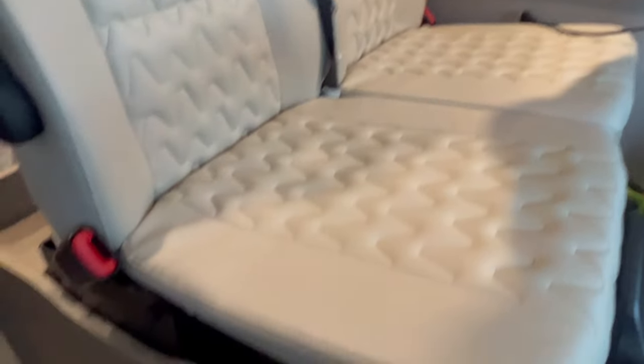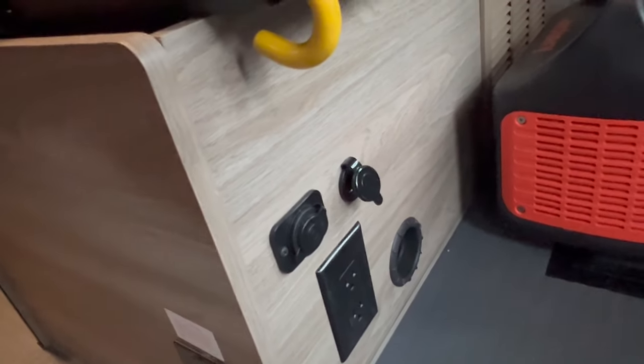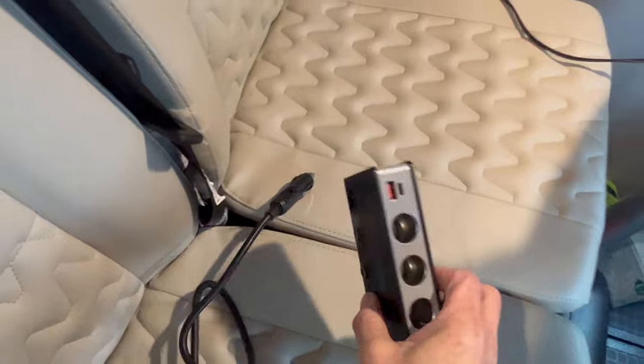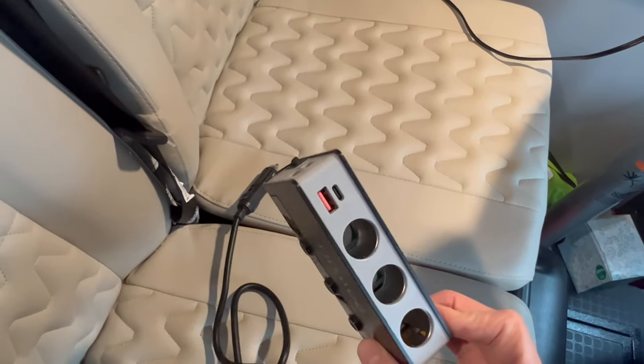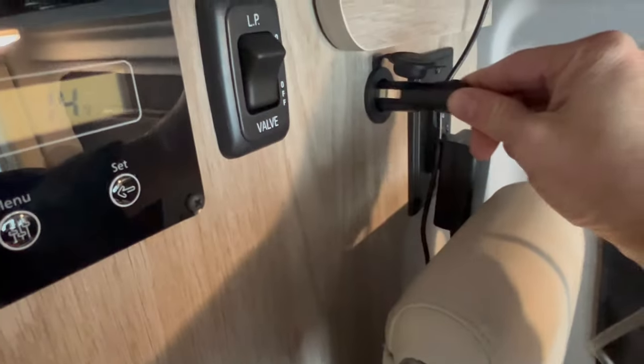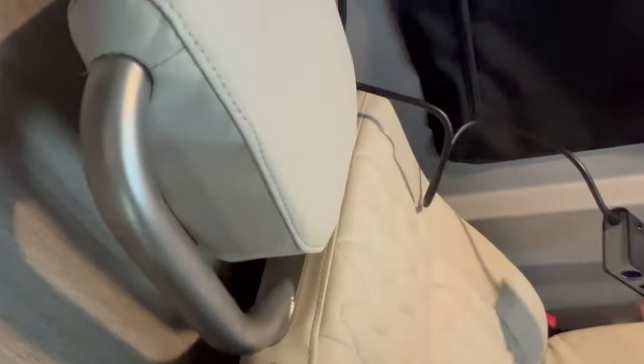Going back to the outlets — the only outlets available are at the bottom of the jump seat, where you have a 115V and a 12V, but when you plug stuff in there it gets kicked and tripped on and it's in the way of feet. So I put a 12V outlet up front and run it down to an expansion hub that has USB-C, USB, and cigarette lighter connections with a built-in meter. I can plug that in and power it up, keeping cables managed behind the seat — no more cables everywhere.